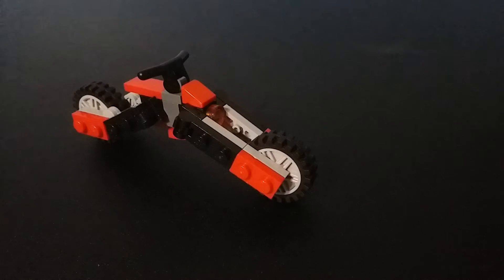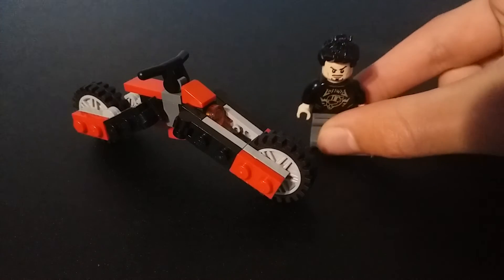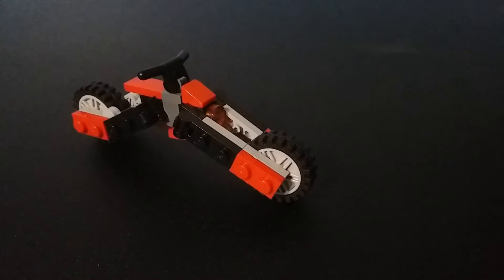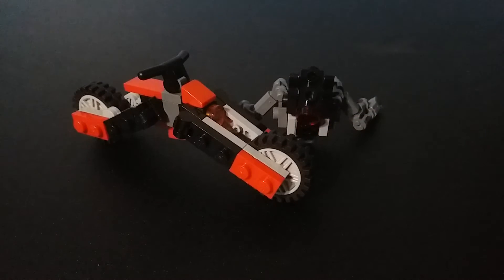Okay, size comparison. Here he is with a minifig. And here he is with Plasmored.